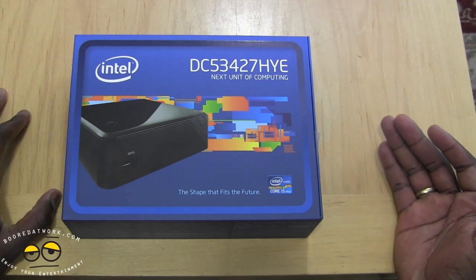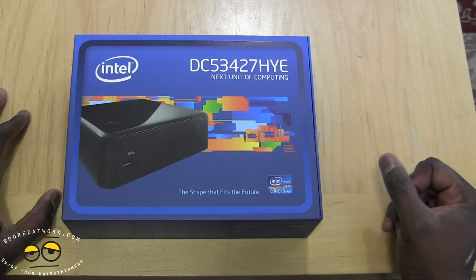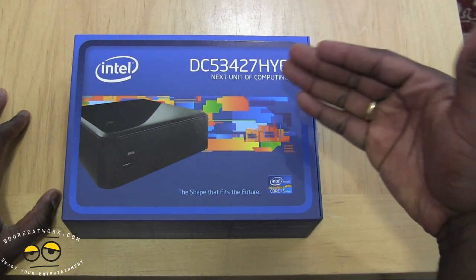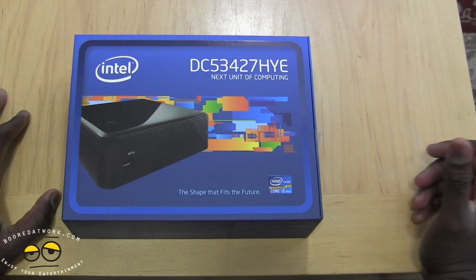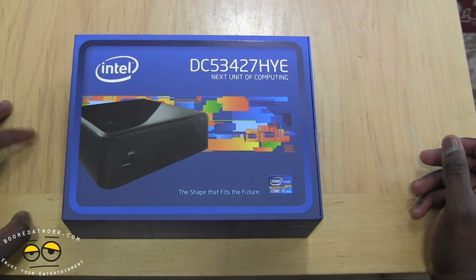The NUC is available in i3, i5, and i7 variants, and this here is the i5 variant with the vPro i5 processor. In terms of the model number, this is the DC53427HYE — pretty long numbers. Hopefully Intel cuts this down.